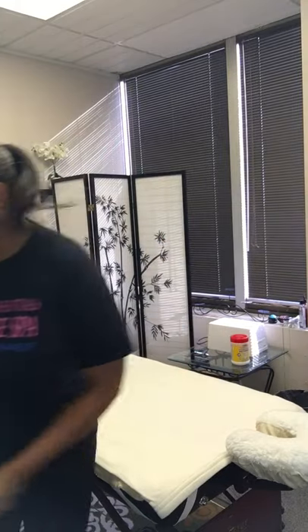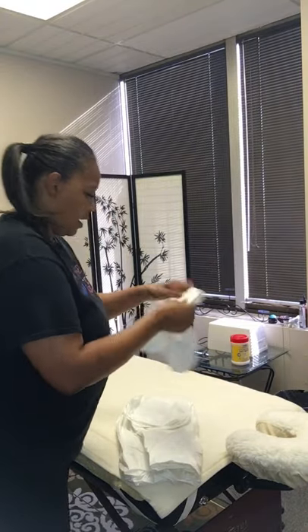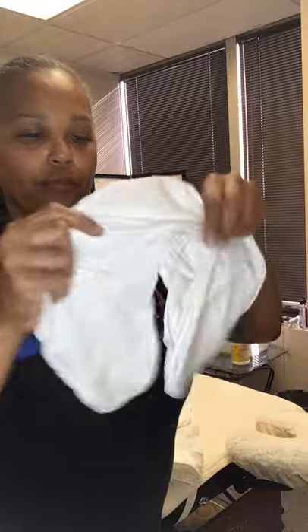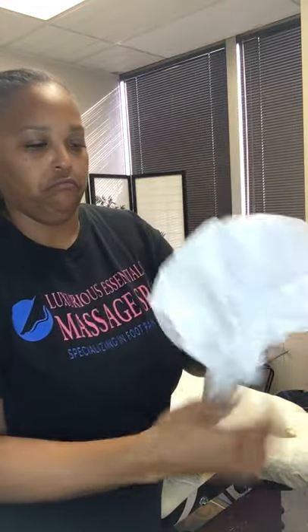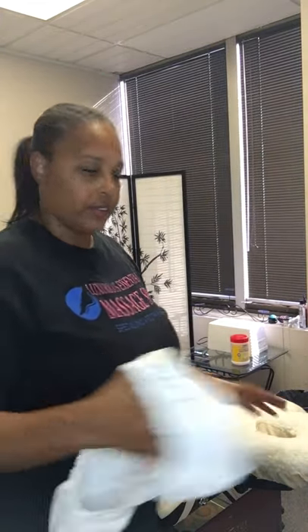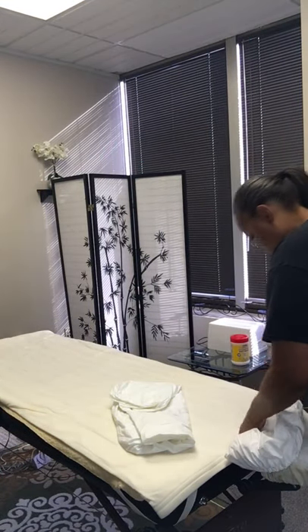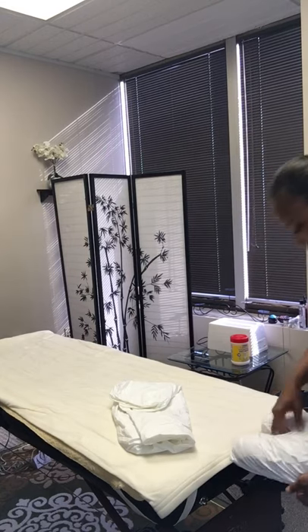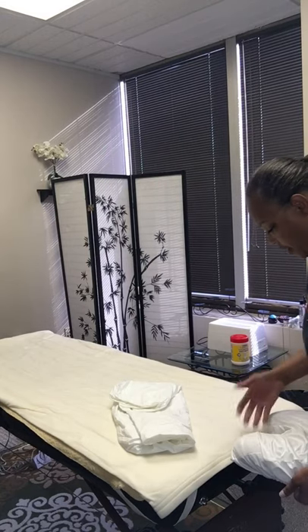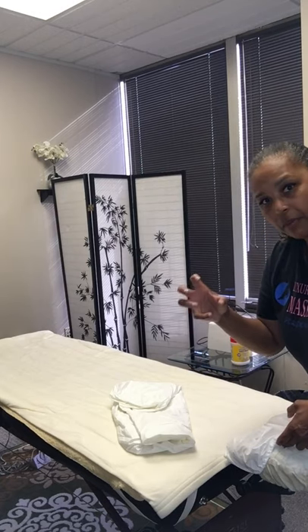So let me take this out and open it up. Here is the waterproof face cradle cover — it's pretty big so it should fit any standard face cradle. I'm going to put it on here and I still have plenty of room. If you have a face cradle cover that's a little thicker, like memory foam, it will accommodate that as well.